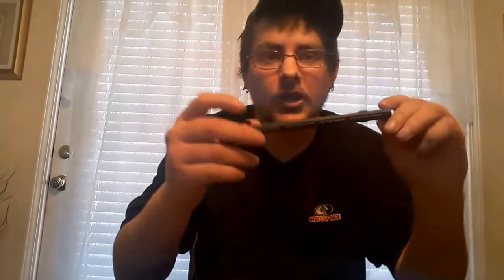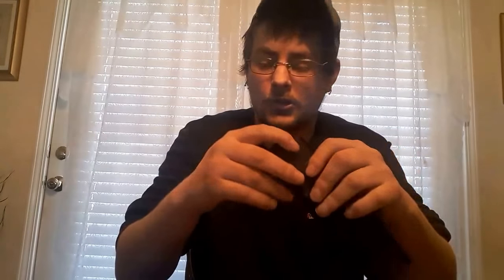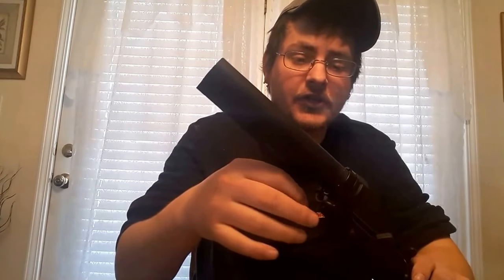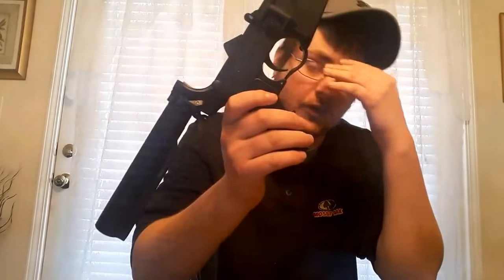For what I have here: I have the Spikes Tactical charging handle. My upper is Anderson. For the buffer tube, I haven't bought the stock yet, but I have the tube itself — it's a UTG Pro Mil-Spec with six positions. I also have the ambidextrous ASAP sling by Magpul, which was a little difficult to put on. For the trigger guard, I have a Troy Enhanced open trigger guard.